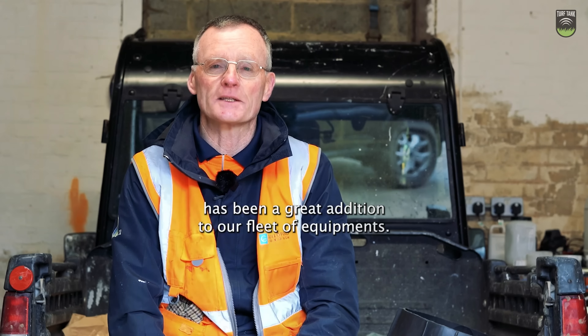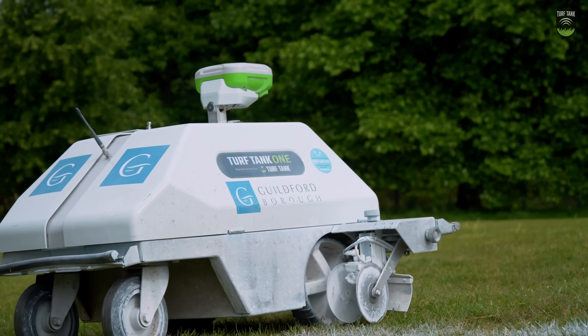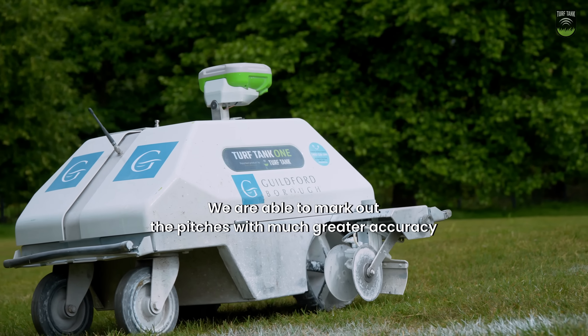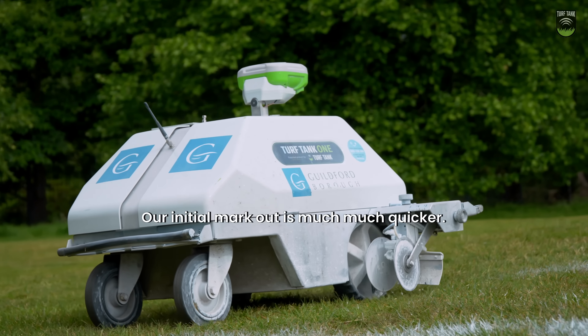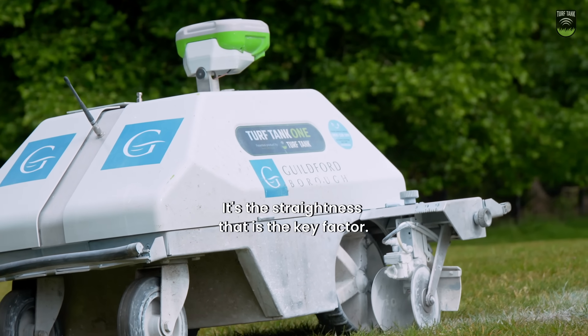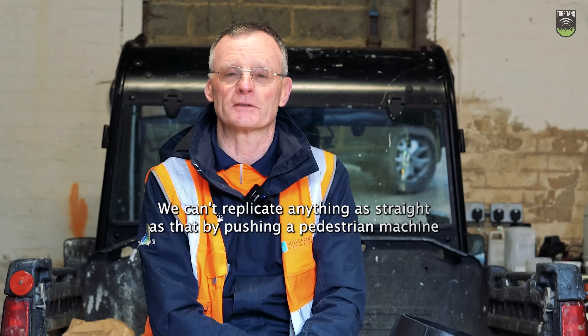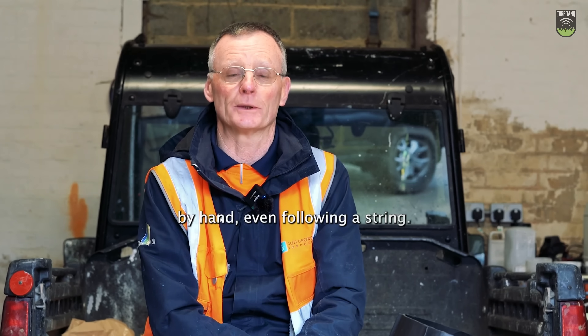The Turf Tank has been a great addition to our fleet of equipment. We are able to mark out the pitches with much greater accuracy. Our initial mark out is much, much quicker. It's the straightness that is the key factor — we can't replicate anything as straight as that by pushing a pedestrian machine by hand, even following a string.